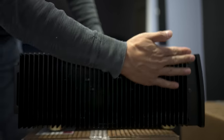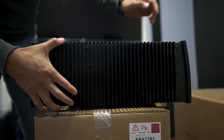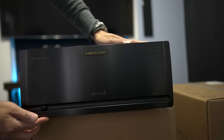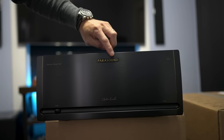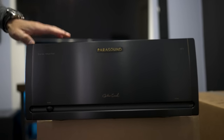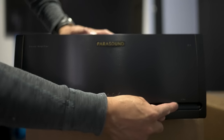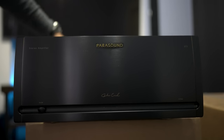Looking at the build quality, on each side there are really nice, very big and robust heat sinks. On the front there's not much going on — you get John Curl's signature engraved on the front, the Parasound logo, a stereo amplifier label, a power on/off switch, and an LED indicator on the opposite side.